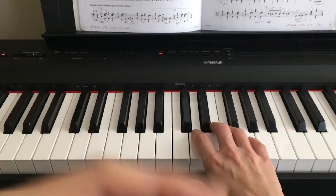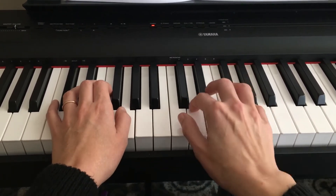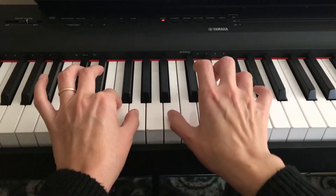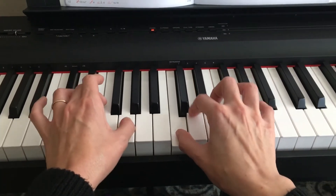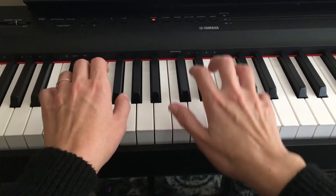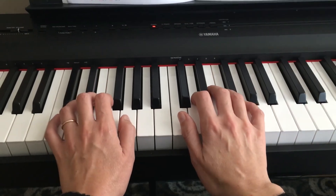So now let's start from the very beginning and play maybe a little bit faster. One, two, three, four. Repeat sign, but I'm not going to do it here. You can practice it at home. Happy practicing.